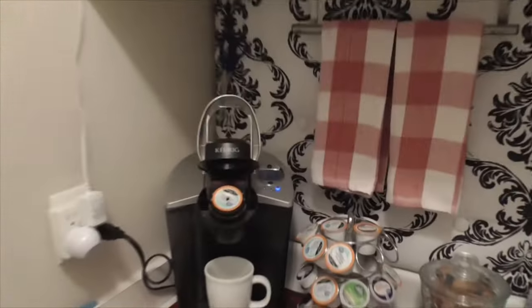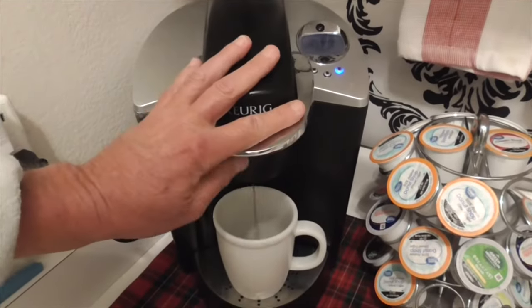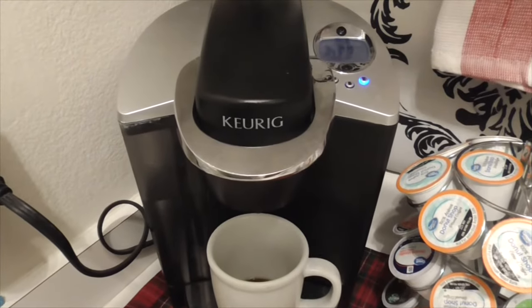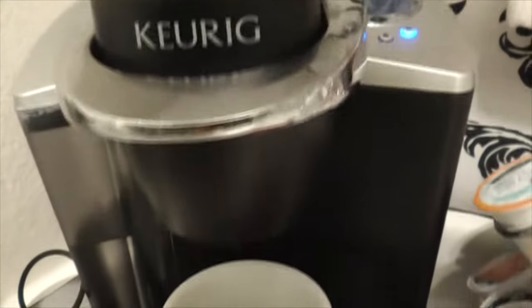Good morning. So I'm making my coffee this morning on my Keurig here, and if you're watching this video, this is what you get — a little bit of humming sound, kind of listen to that, and nothing comes out.